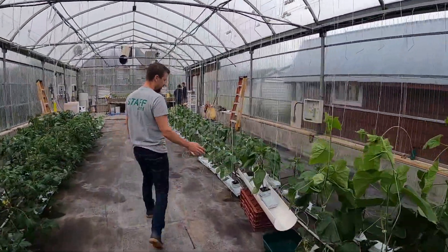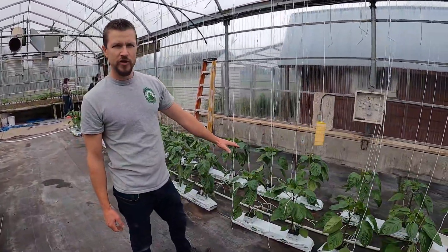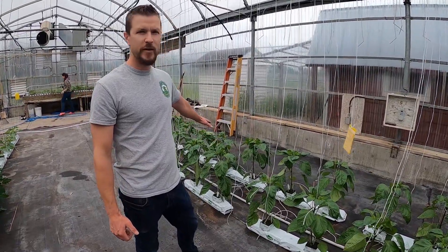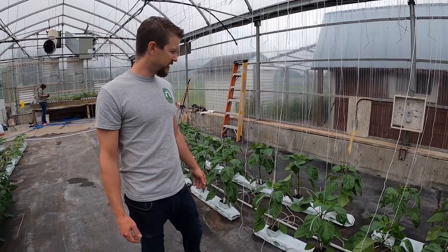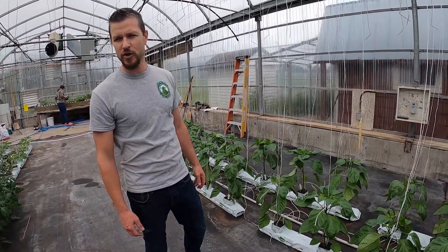A little farther on here, we have peppers — yellow, orange, and red peppers. They take a little longer to grow, a little longer to produce, but by mid-August we should be good. It's right now June 16th, and by mid-August we should have red, yellow, and orange peppers.